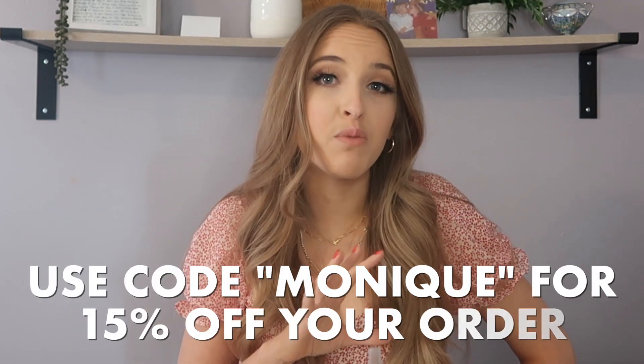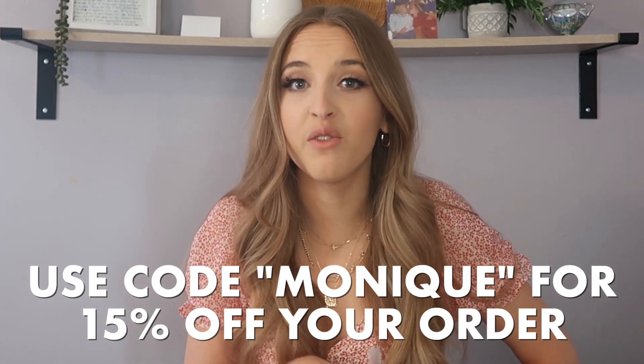Glamnetic was nice enough to send me these lashes and they also provided me with a discount code. If you're interested, you can use the code MONIQUE for 15% off your order. These lashes are a little pricey, but based on my first impression I do think they're worth it if you like to wear falsies — they're so easy to apply, feel super high quality, look great, and are reusable, so you'll get your bang for your buck.